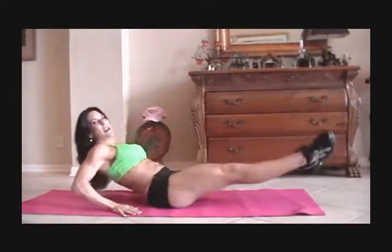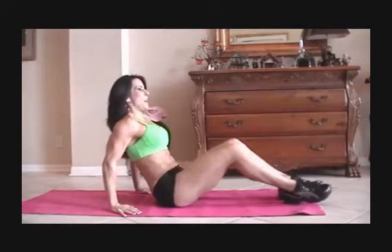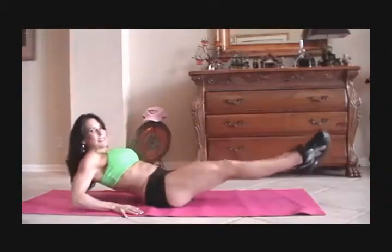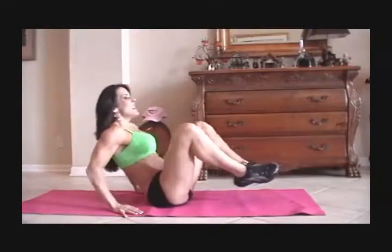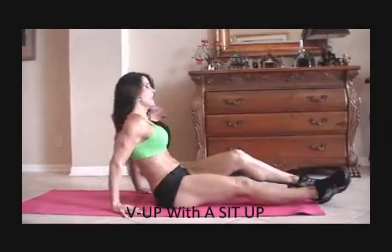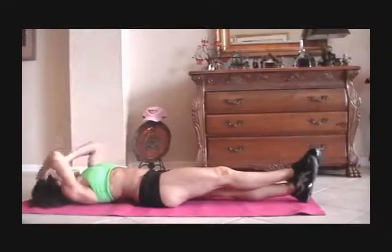Those abs are getting warmed up. Now we're going to do some frogs. A frog is just when you bring your legs up and back out, and you kind of lean back at the same time. So we're going to do fifteen of those. Here we go. One, two, three. Crunch it. Four. Five, six, seven. You can do it. Eight, nine, ten. Five more. One, two, three. We're working those legs too. Four, and five.